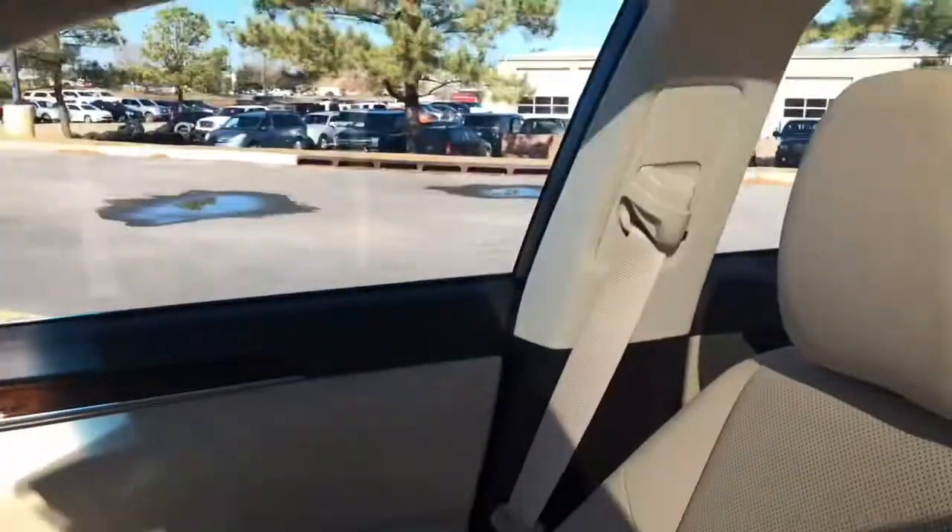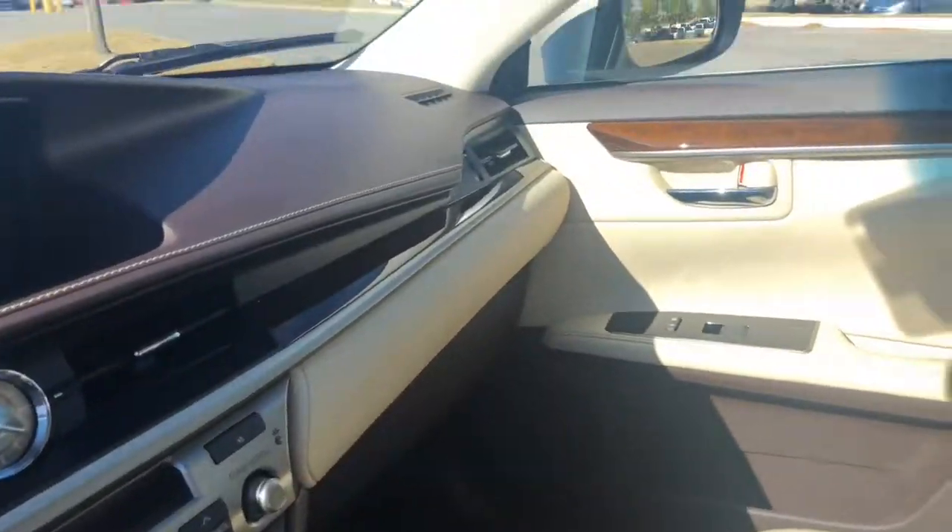It also does have a HomeLink garage door system. It does have a power moonroof as well. The passenger seat is very clean — this is a non-smoker vehicle, there are no rips or tears.